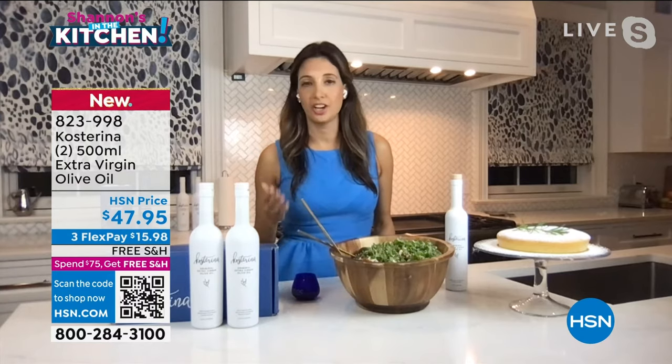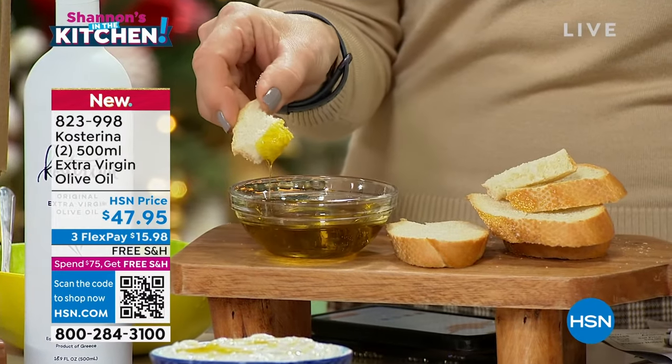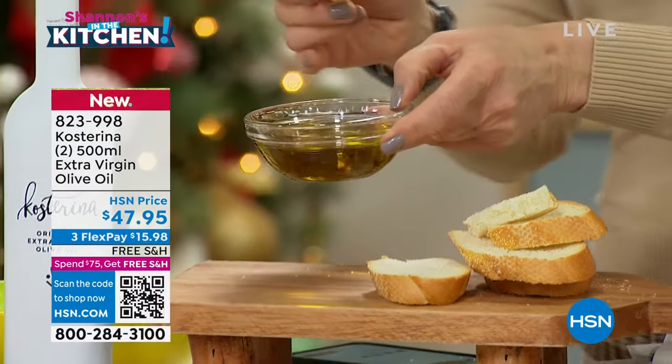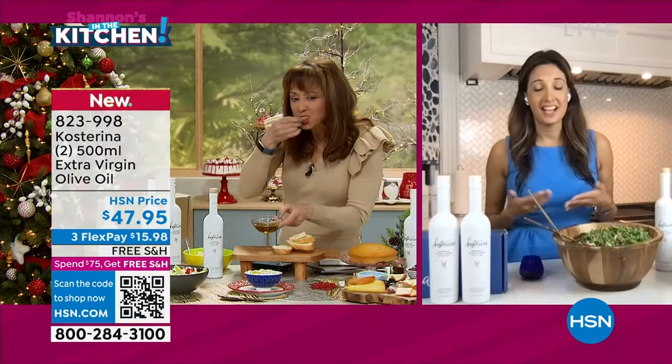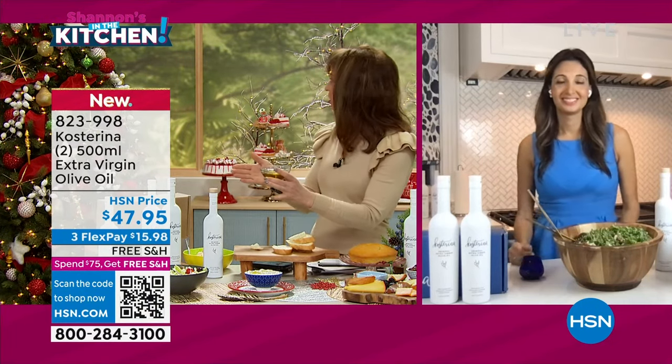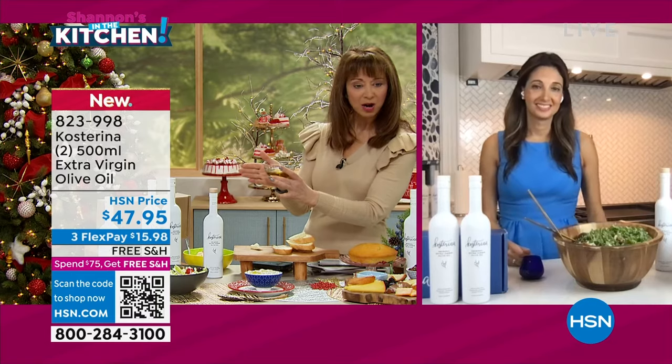This will really add incredible depth of flavor to anything that you make. In our household, we cook our eggs in it, we dip our bread in it, we make salads, marinate chicken, we even bake with it. We make olive oil cakes and lots of other treats. I think you'll taste the flavor. That is good!